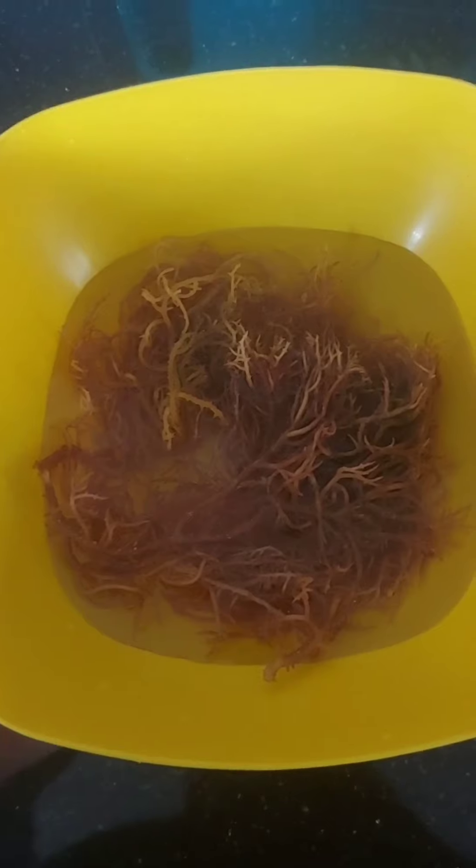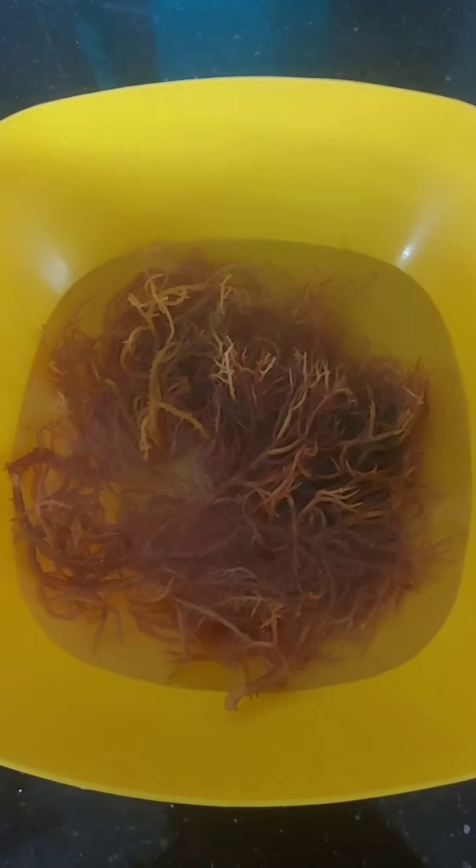And leave it on for 24 hours. After 24 hours, it's going to soak up all the water. And then I'm going to blend it. It is going to be soft. I'm going to just put it in the blender and add a little bit of water, then make the CMOS gel.